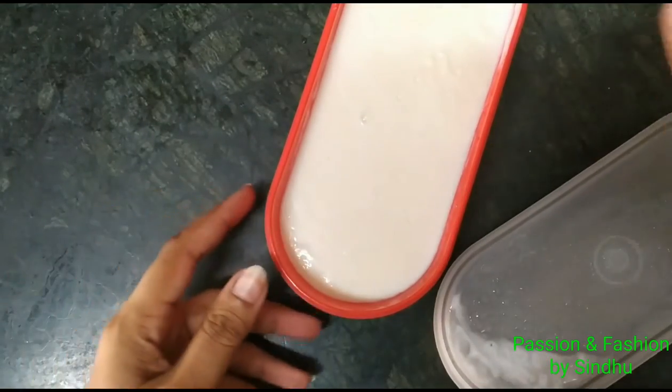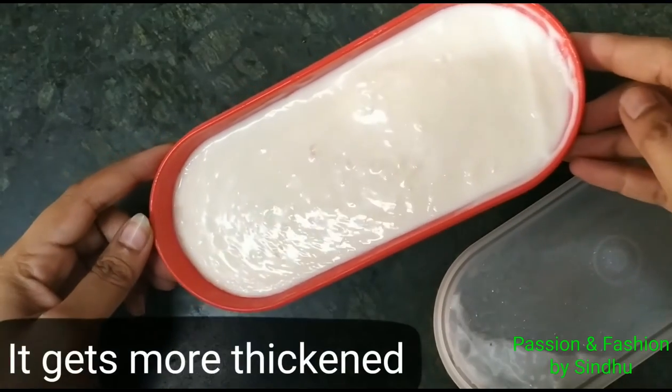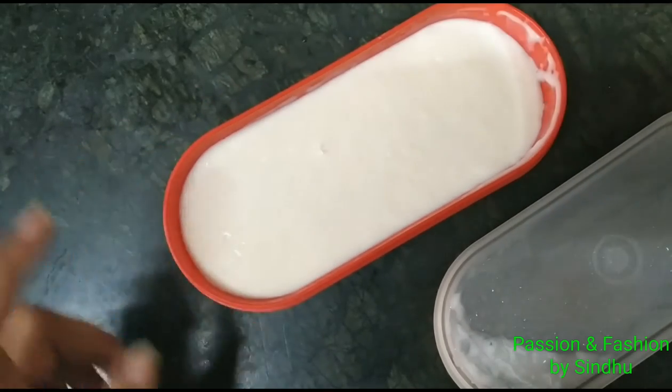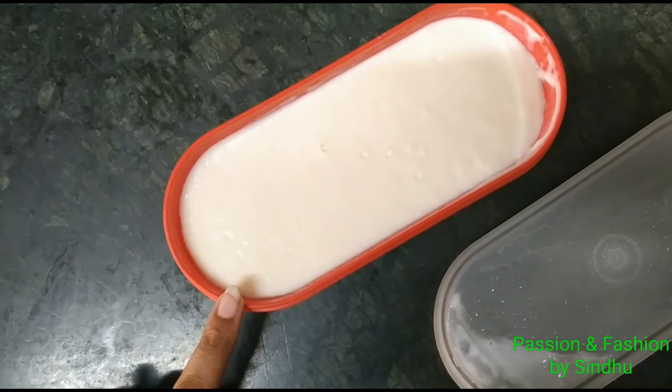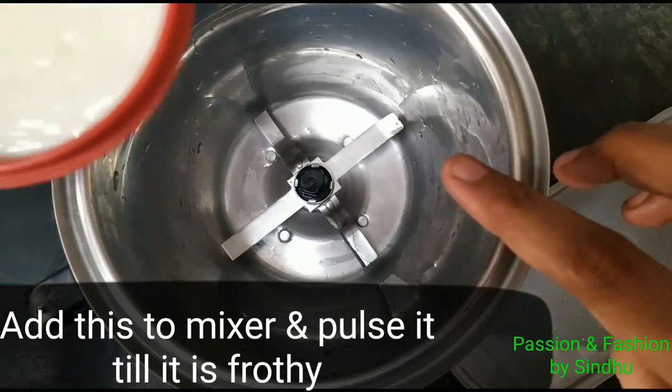Now put the container contents together and blend until you get a nice and soft texture. The mixture is nearly finished at this stage.